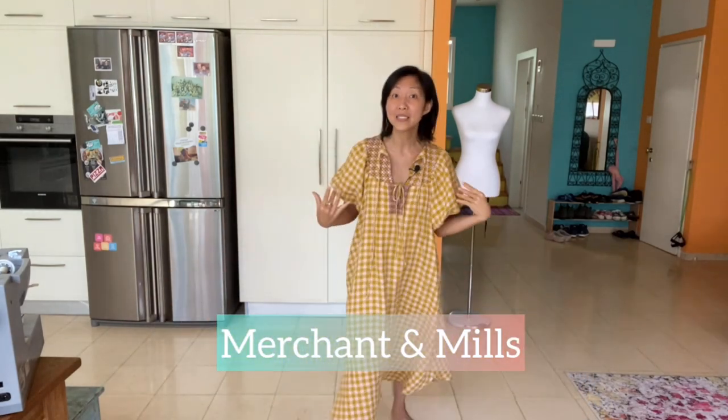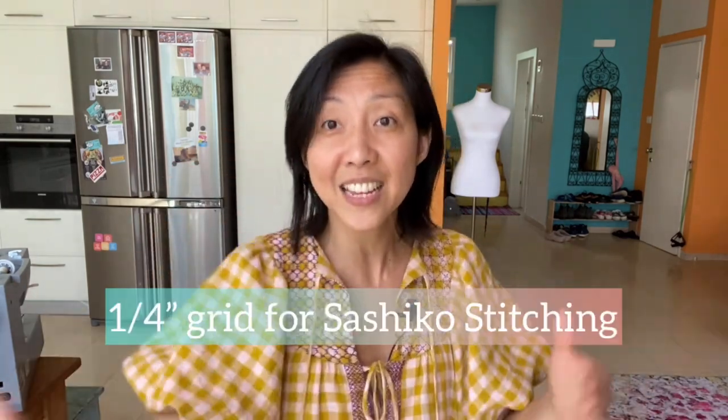A little something about the fabric choice: this is a Merchant and Mills linen in mustard and light pink — you can't really pick out the light pink on camera, but in real life there's a lovely pinkiness here. It's a very crisp linen but also moves and flows perfectly for this dress pattern. The best thing about this linen is that it's a gingham that comes on a half-inch grid. For sashiko you have to do the stitching on grid lines to align the patterns, and this half-inch grid saved me from drawing at least half the lines, since I'm working on a quarter-inch grid. I'm not showing you the back yoke patterns today — I have to leave some content for future videos.